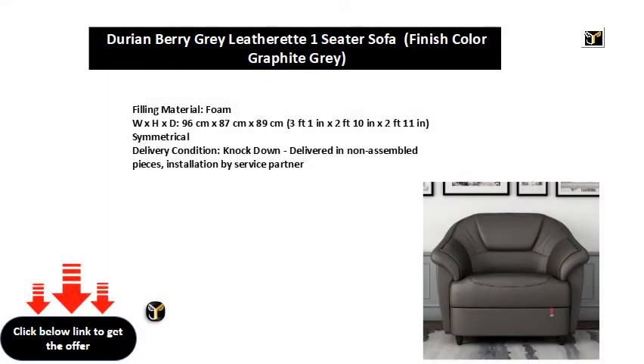Filling material: foam. WXH XD: 96 cm x 87 cm x 89 cm, or 3 feet 1 in x 2 feet 10 in x 2 feet 11 in. Symmetrical. Delivery condition: knockdown — delivered in non-assembled pieces, installation by service partner.